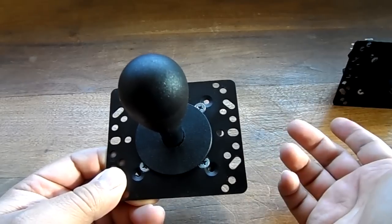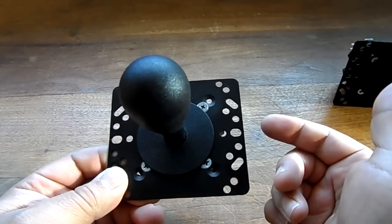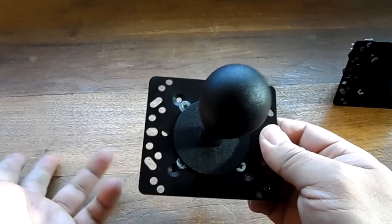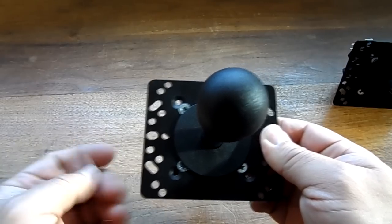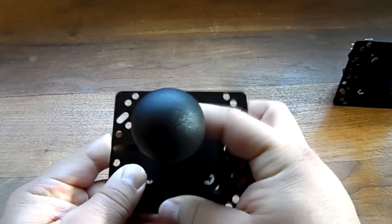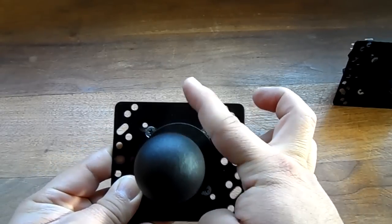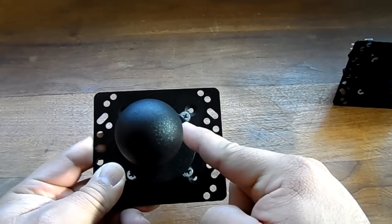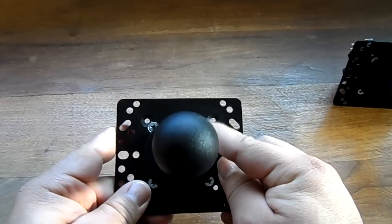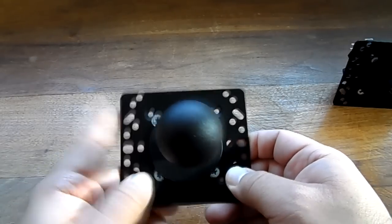You may be wondering why particular joysticks are called four-way and why others are called eight-way. Chances are if you've been into arcades, you already know this. A four-way joystick only goes up, down, left, right. An eight-way joystick goes up, down, right, left, and all the diagonals — so up-right, down-right, down-left, and up-left. That gives you eight directions total.